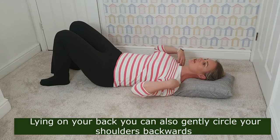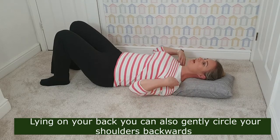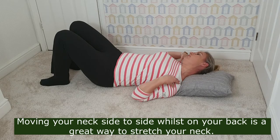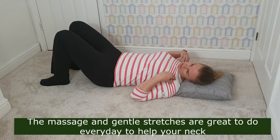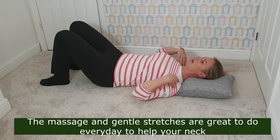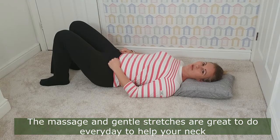Gentle circles backwards for the shoulders is also helpful, as is going side to side with the neck while lying down. You haven't got gravity pulling against you, so it's an easy way to do a side-to-side neck stretch. Have a go at these and see how you get on.